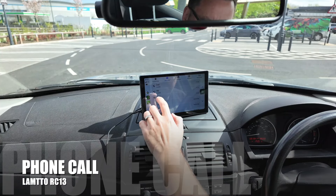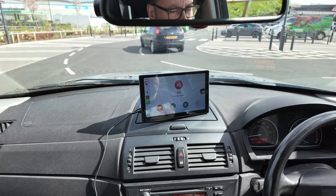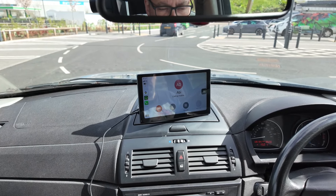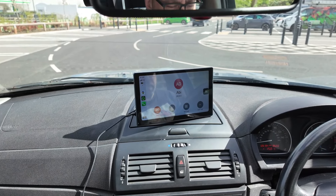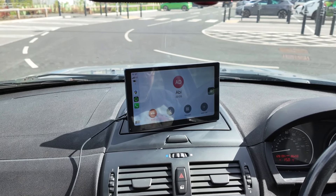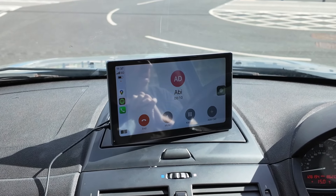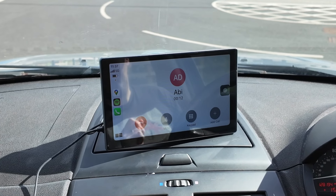Another plus side to this system is being able to make hands-free calls, so let's give this a try. [Call connects] 'Hello? I'm just testing out a new product — what does it sound like when I'm speaking to you?' 'Great, yeah, it's crystal clear.' 'Fantastic, thank you very much. Take care. Bye.' The call quality comes through crystal clear.